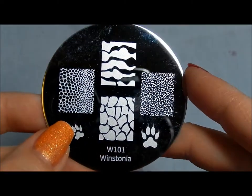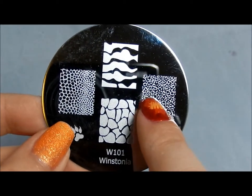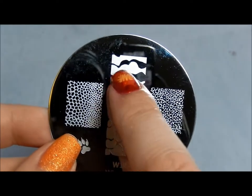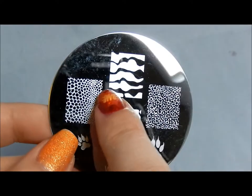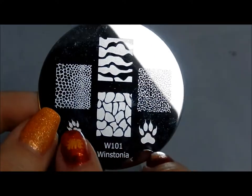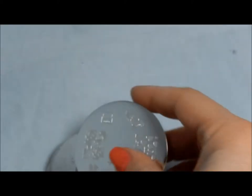Here is Winstonia 101 — a very small little cheetah kind of print that I think is cool as opposed to just the larger ones. I don't know exactly what it's supposed to be but I think it's just a really pretty visual image. You can do fun things with different colors. I like the paws and I like that you have two different sizes depending on what you want to do with it.